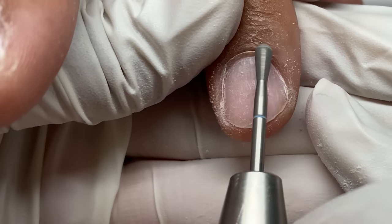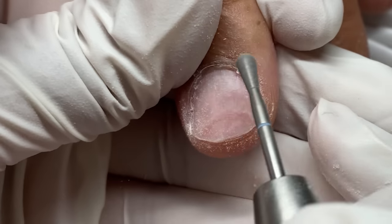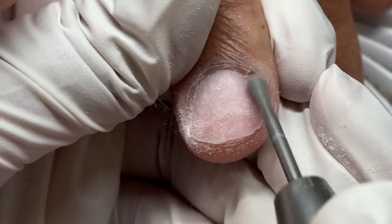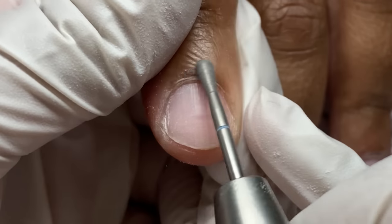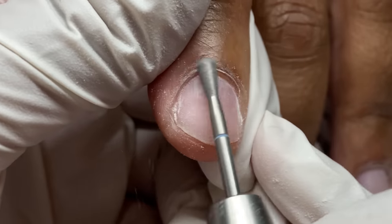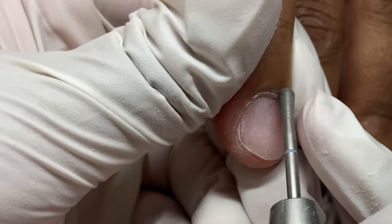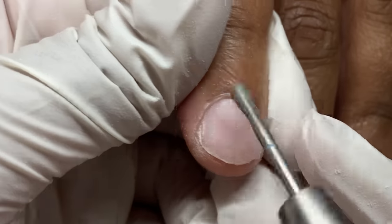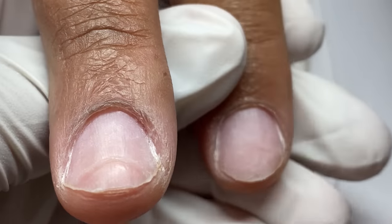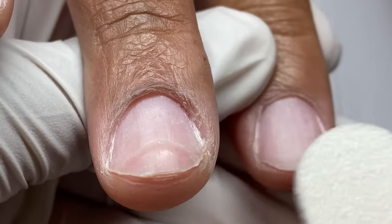Now I'm using the buffy bit on reverse. Being right-handed, reverse means I'm filing left to right. I really like this method because it also pushes back the eponychium more, coming from the bottom up and flipping that skin up. I'm hitting it from different angles — you can see that skin flick off. I love the buffy bit; it seems so much more effective than the round bit I used for years.